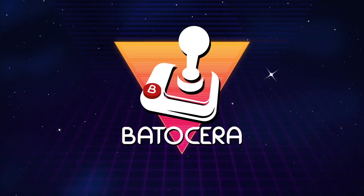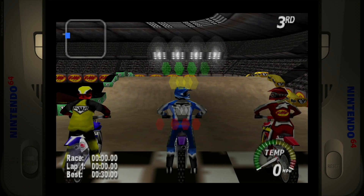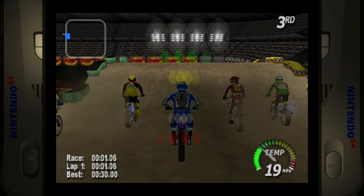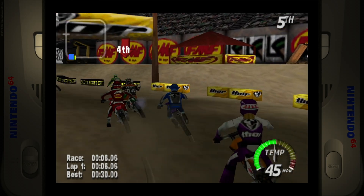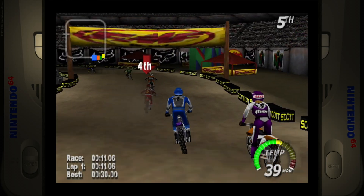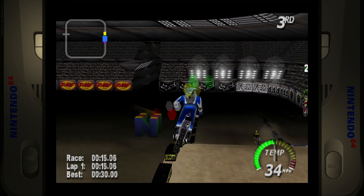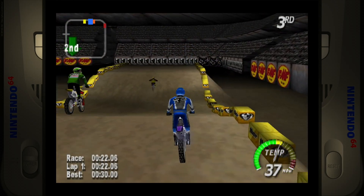Excitebike is another one that just tends to not work well on emulation on some systems. It would be great to see some fully loaded builds on Arcade Punks. Again, it seems to be able to cope with those effects like the exhaust smoke — that looks decent and doesn't seem to slow down the system. Skipping forward and back, it's coping with it really nicely. Really happy with that.